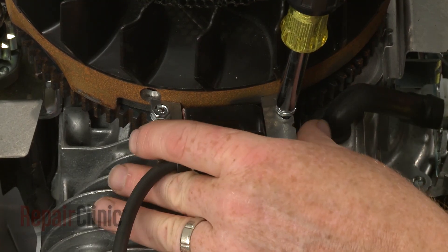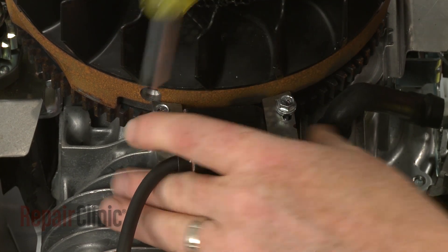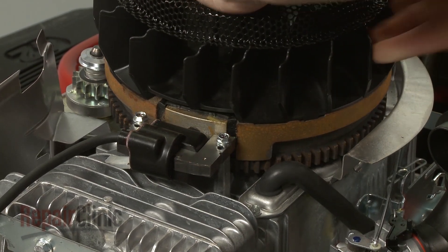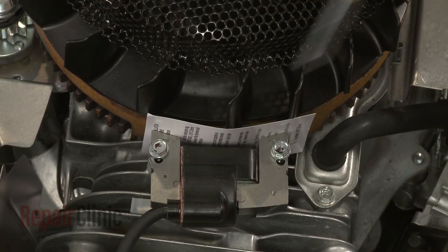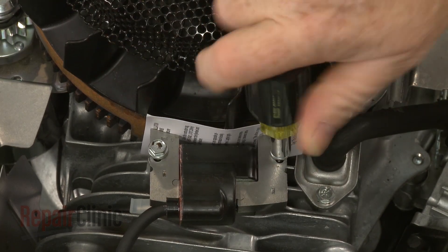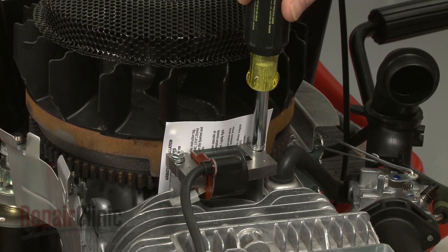Pull the coil back and tighten the screws. Rotate the flywheel so the magnet aligns with the coil, then insert the provided card. Loosen the screws to align the coil the correct distance from the flywheel. Retighten the screws and remove the card.